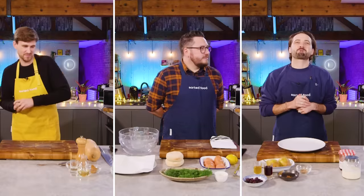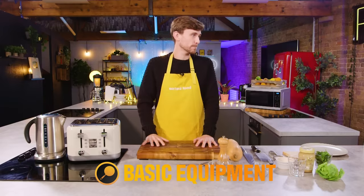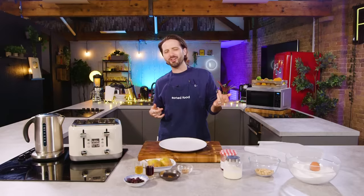Hello and welcome back to Sorted Food. I hope you're ready because today we have an ultimate appliance battle. We are going to challenge our normal home cooks to create a dish with only a kettle, toaster and microwave available. This is not just about the glory of a win — we're also asking you to compete for a basic equipment badge.